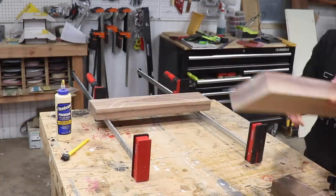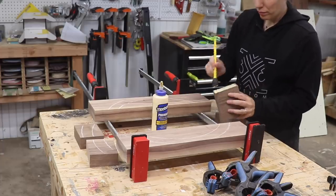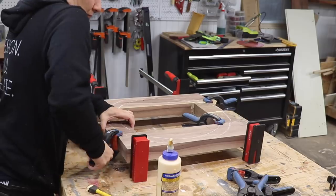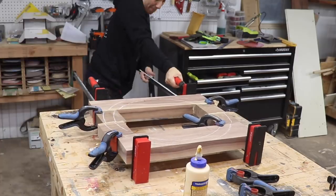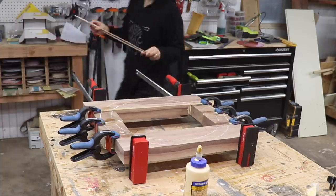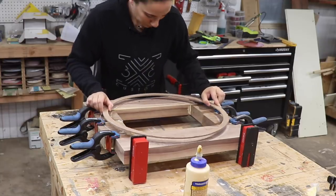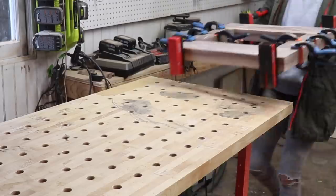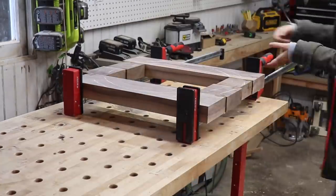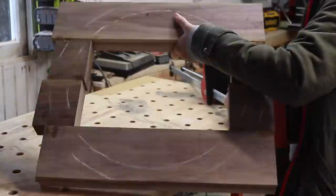I used some chalk to outline the template before glue-up to help keep the pieces aligned, and then got to gluing. This was a bit tricky to figure out, but I made it work by clamping each piece together from the top and bottom first, then lightly tightening the clamps from side to side and making any adjustments before fully tightening down. When everything was set, I double-checked with my template to make sure everything was lining up and let it dry overnight. The next day everything was dry and it was time to cut these into rings.